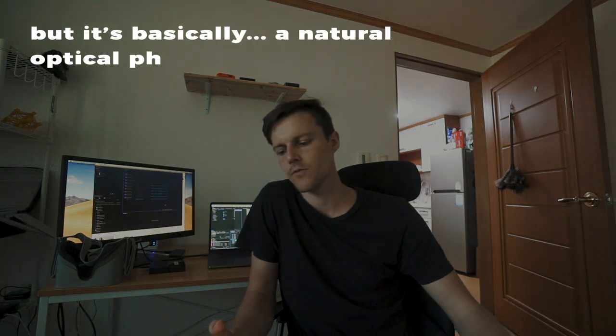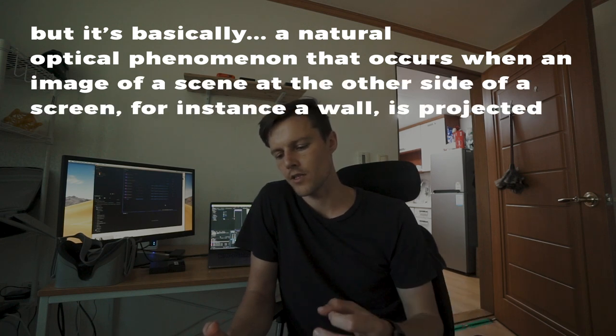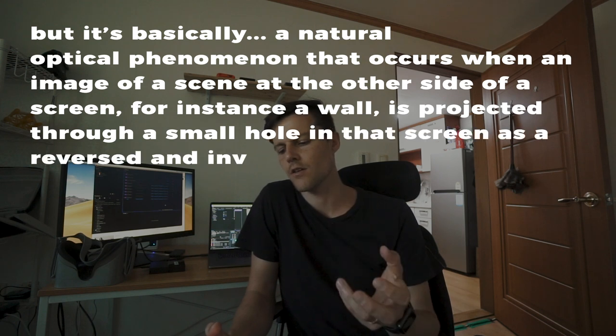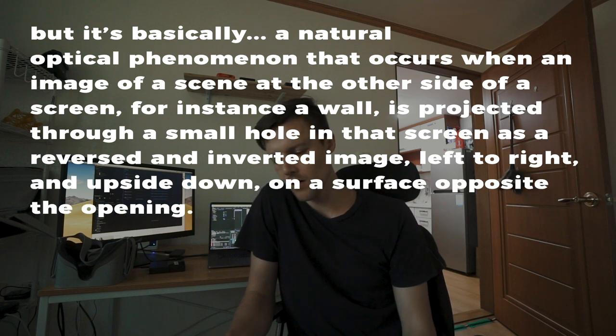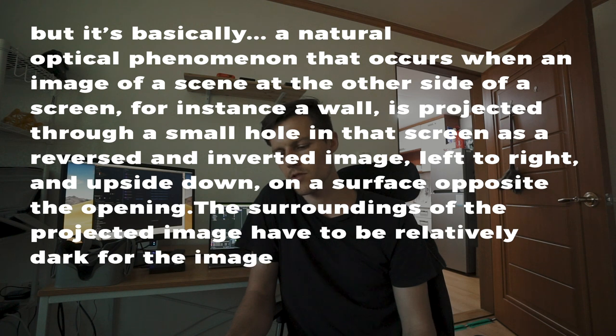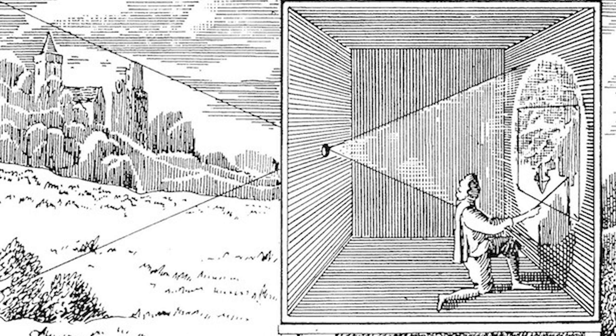What is a camera obscura? It's also referred to as a pinhole camera. It's basically a natural optical phenomenon that occurs when an image of a scene on the other side of a screen — for instance a wall — is projected through a small hole in that screen as a reversed and inverted image, left to right and upside down, on a surface opposite the opening. The surroundings have to be relatively dark for the image to be clear, so historically experiments were performed in dark rooms. People used to use this to paint realistic images.